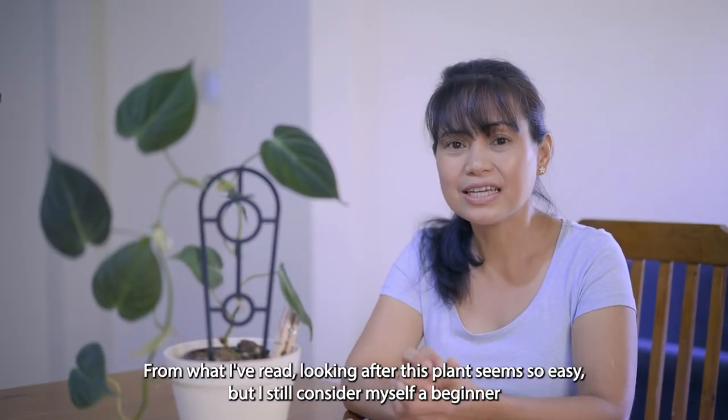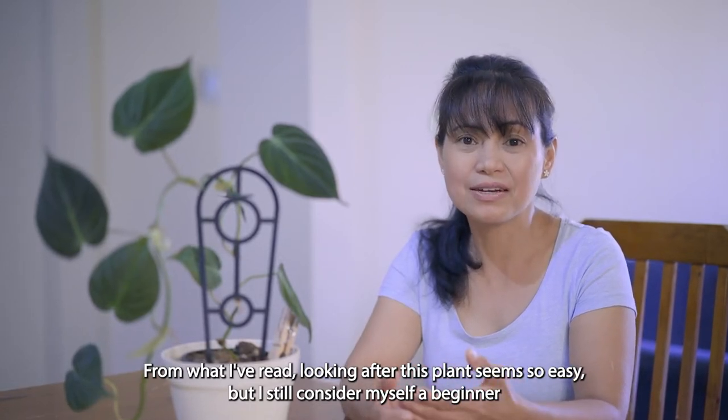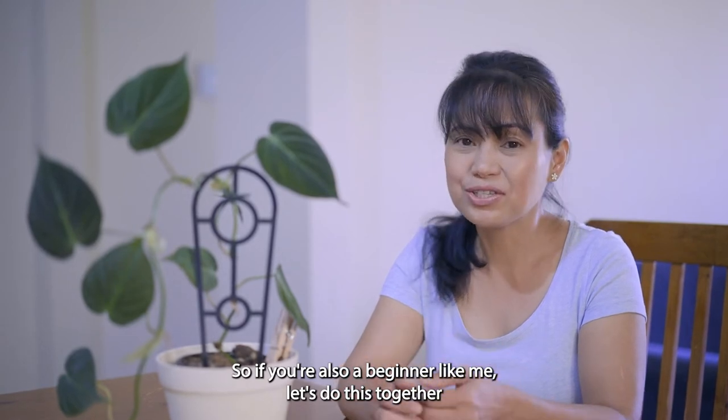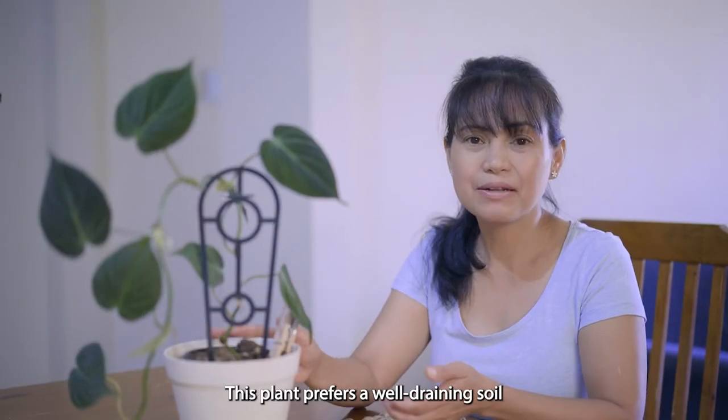From what I've read, looking after this plant seems easy, but I still consider myself a beginner when it comes to a lot of plants, and the philodendron micans is just one of them. So if you're also a beginner like me, let's do this together and just enjoy the journey of looking after a new plant.